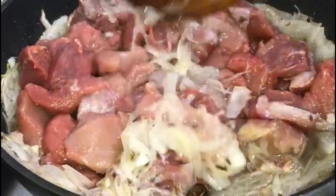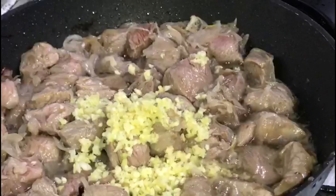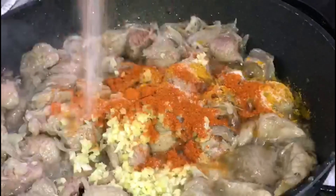Let the meat fry until its color changes. Now that its color has changed, you will add the ginger garlic paste and the rest of the spices.